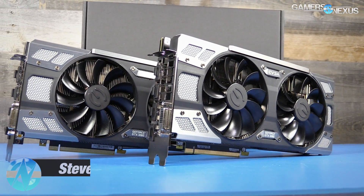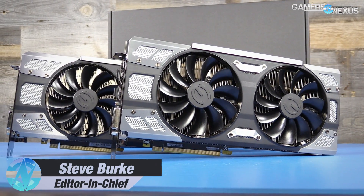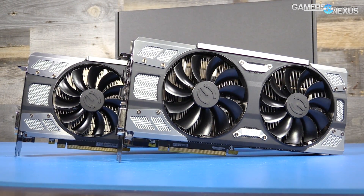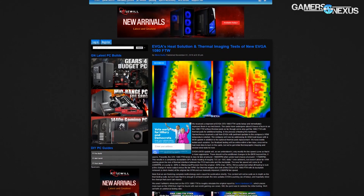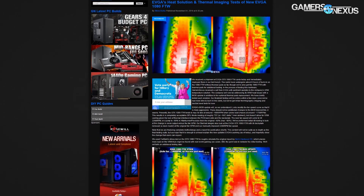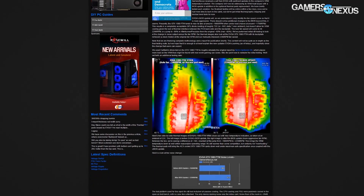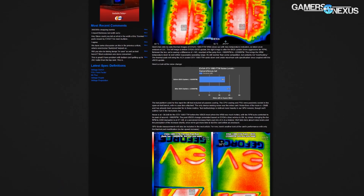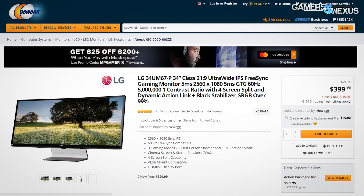We've been working with EVGA for a few days on troubleshooting GTX 1080 FTW VRM heat issues, including independent validation of EVGA's two solutions for owners of affected cards. That article was posted last night — you can see it on screen or hit the link in the description below. The article included thermal images and testing of cards with and without thermal pads, as well as cards with and without the vBIOS update. We'll be recapping all of that here.